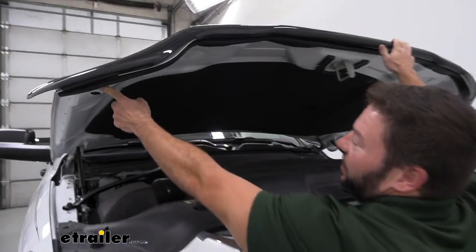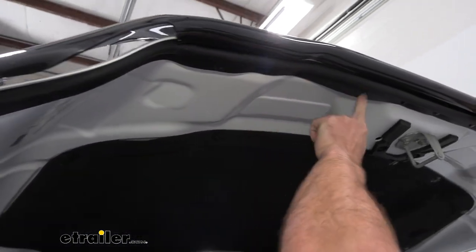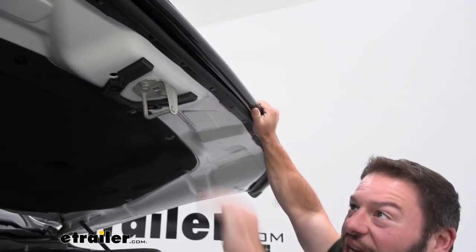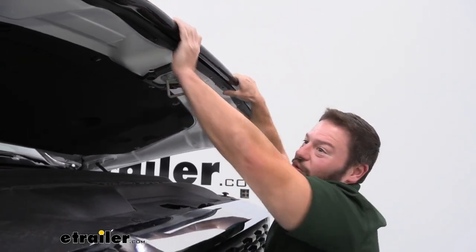How it attaches is underneath. It does use some of the spots there where you have the fasteners, so you'll have to pop those out to install it. But I like that it is fastened in there — it's not just some tape underneath. It's actually fastened, so you don't have to worry about it coming off.